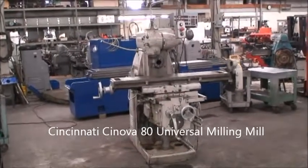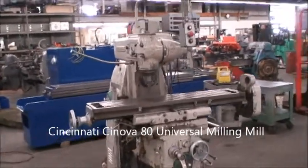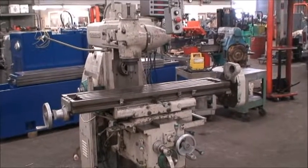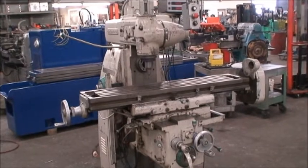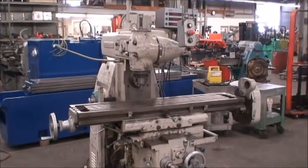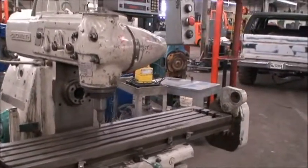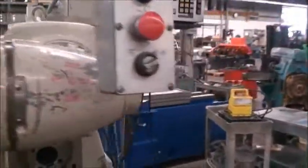Hi and welcome to Industrial Surplus. We're here today to videotape a Cincinnati Universal milling machine with an independent overhead spindle with a double swivel, three horsepower motor drive on the vertical or the universal, and it's also equipped with a Sony three-axis digital readout.